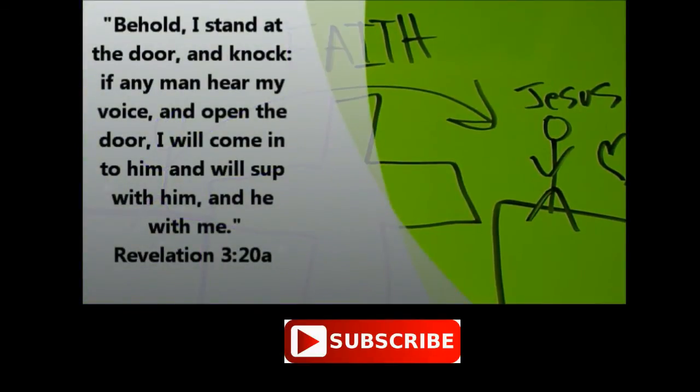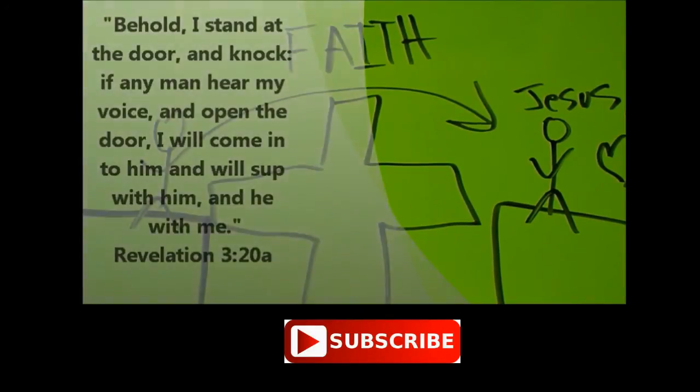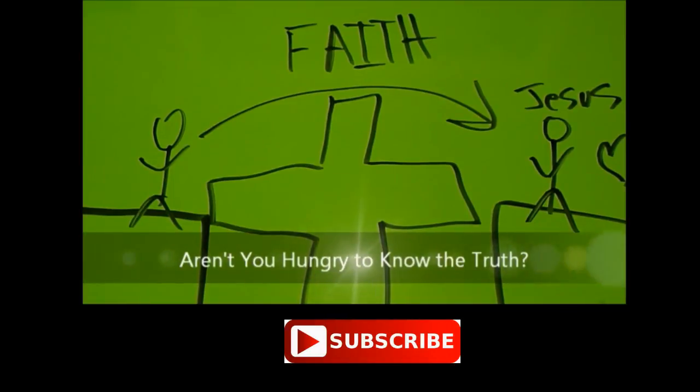Behold, I stand at the door and knock. If any man hear my voice and open the door, I will come to him, and will sup with him, and he with me. Open the Bible to the Gospel of John and read what God says about Jesus. Aren't you hungry to know the truth?